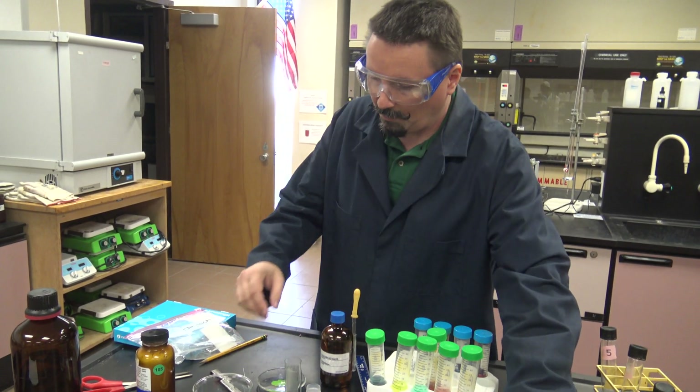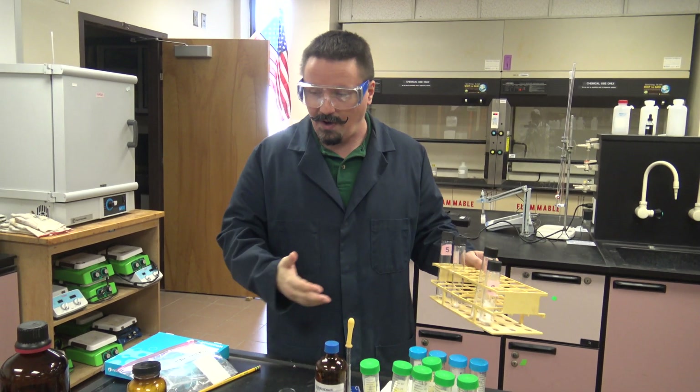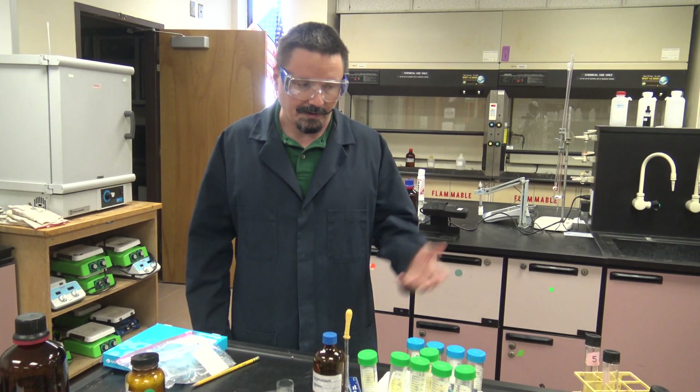That's part one. Your unknowns are going to be pre-dissolved — we'll have these already dissolved so the powders look a little different and you won't know exactly which one you have. We'll assign numbers to you, so you'll have one of the four knowns as your unknown to spot, and it will be pre-dissolved in DCM.